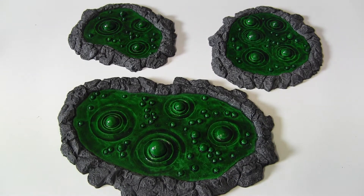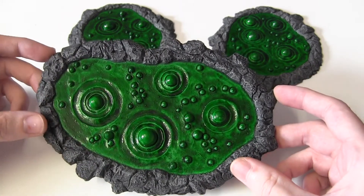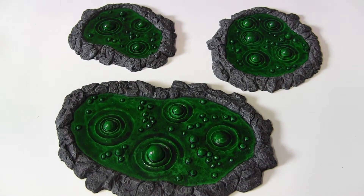The reason I bought these: at Adepticon I was walking around and they immediately caught my eye, and then I saw only $12 for these three, and they are quite sizeable. So for $12, which is what, £7 or £8?